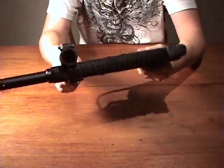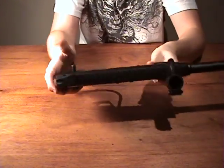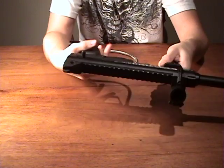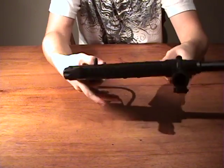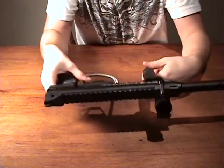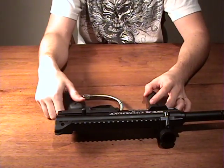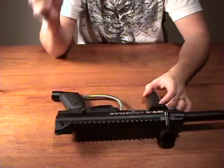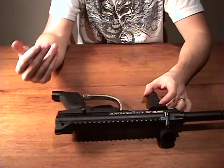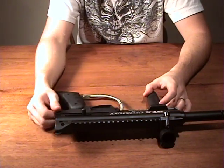Once you have it all together, make sure everything works. Try the cocking handle and make sure it comes back completely. Put the safety on and make sure it doesn't fire. Take the safety off and make sure it fires. If you want to go further, throw on a hopper or some gas and fire a couple of shots through the barrel just to make sure it's alright. And that would be a complete disassembly and reassembly. Thanks for your time.